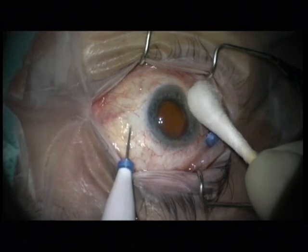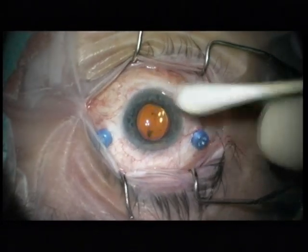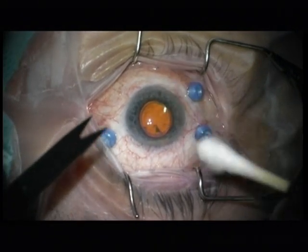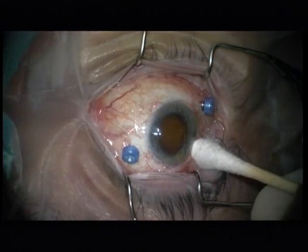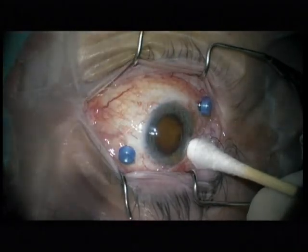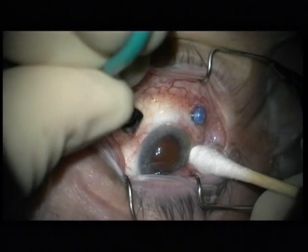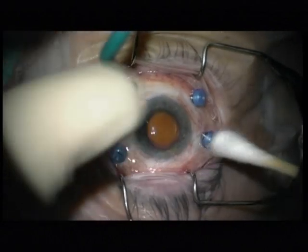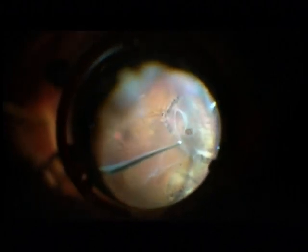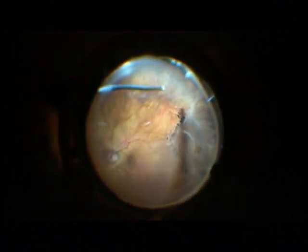I would like to present a retinal detachment surgery with 27 gauge. This is a very long eye with minus 12 diopters. I prefer 27 gauge for high myopic patients because the globe is very tight postoperatively and you have less gas tamponade leakage, which results in a very good tamponade postoperatively.